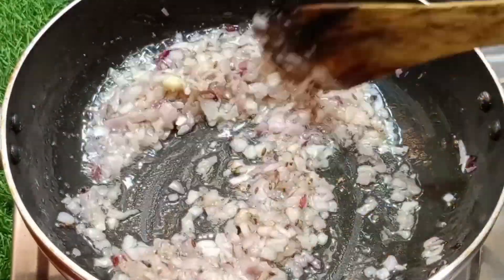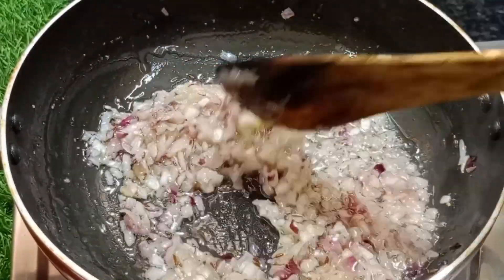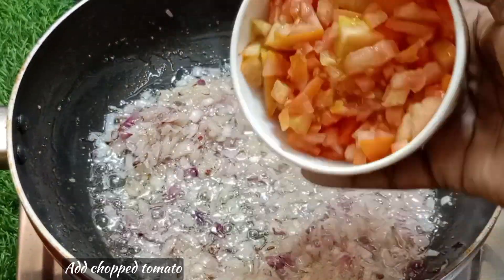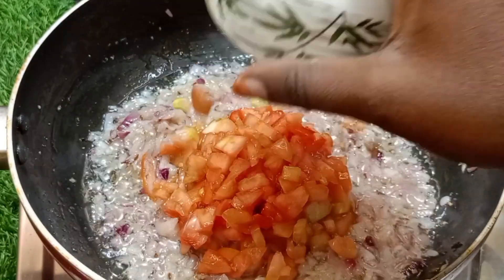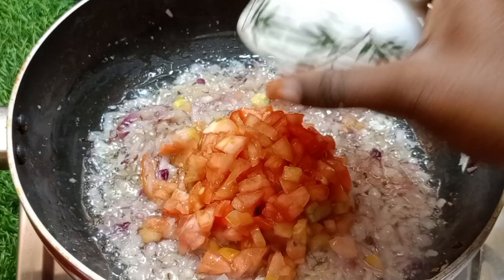Set the pan and keep the flame until the pan is ready, then remove the pan.